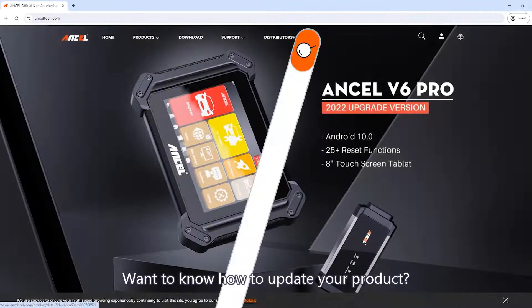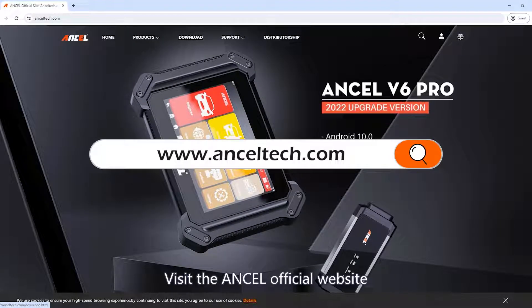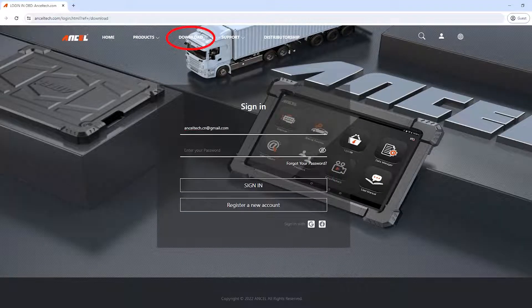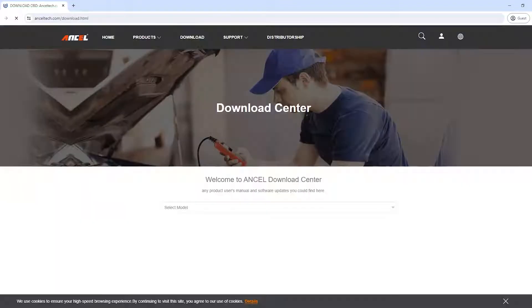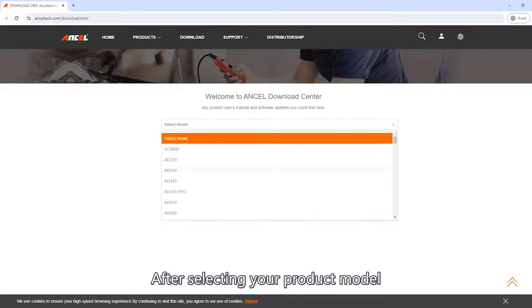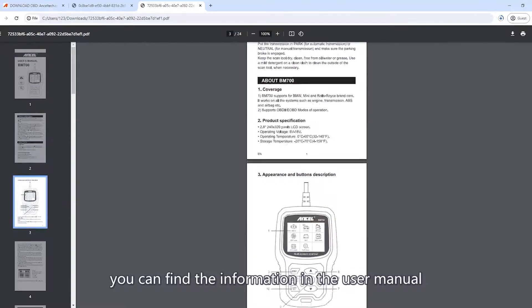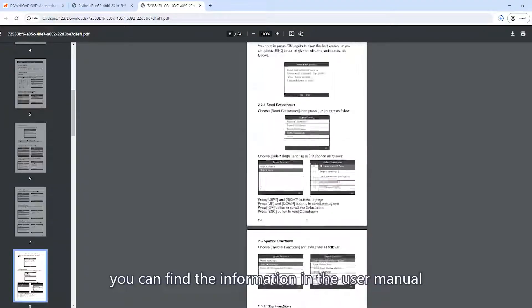Want to know how to update your product? Visit the Unsell official website and click on Download. After selecting your product model, you will see the update guide and user manuals in various languages on the right side of the page. If there is no update guide, you can find the information in the user manual.